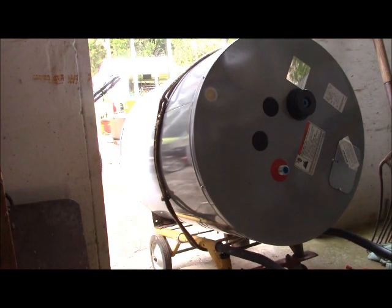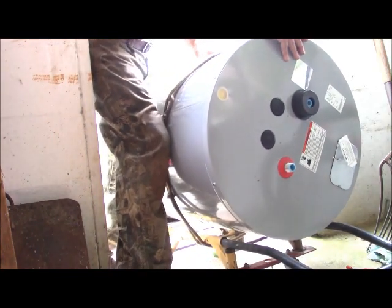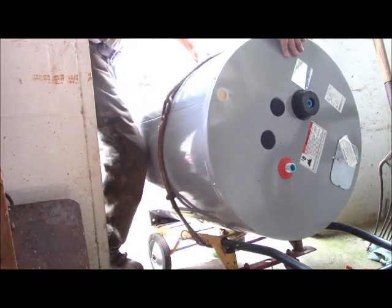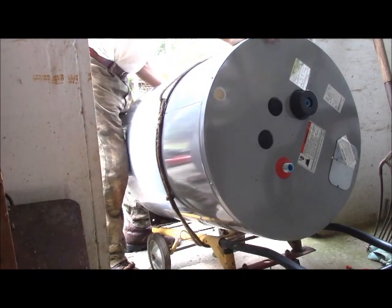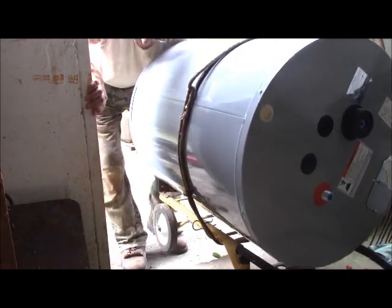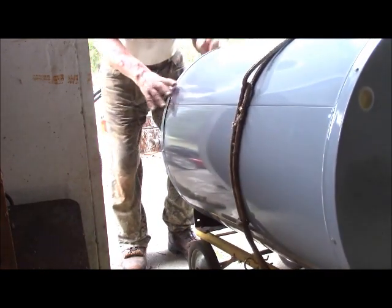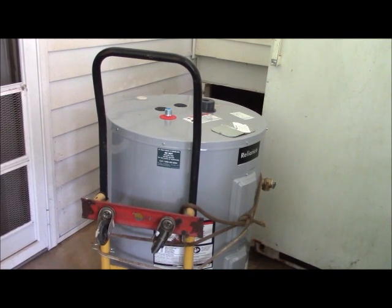We've got thunderstorms coming, and as you can see, I've lashed it to the dolly. That way I can move it into the porch here and get it out of the weather, even if we should have a bad blowing storm, which is exactly what we're expecting. I've laid it down gently here, and I'll see if I can lift the other side and get it over the threshold. Actually, that was a pretty easy lift, so we have it now positioned about where it needs to be before it goes under the house.